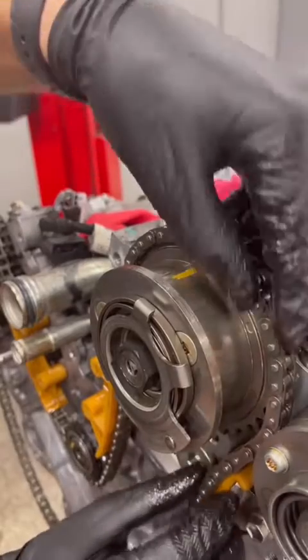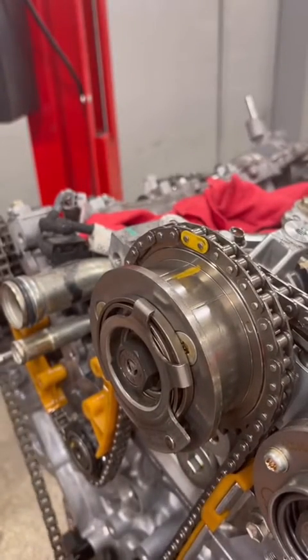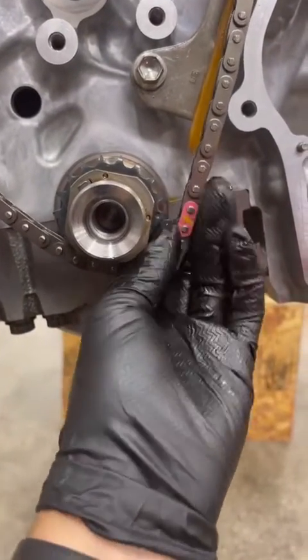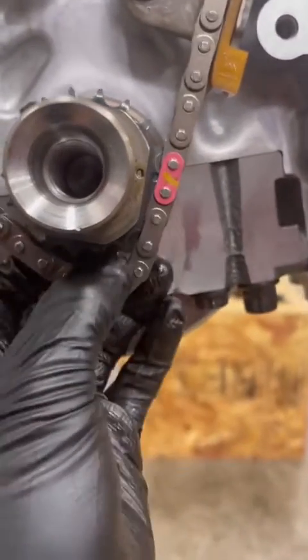Lines up perfectly. It sneaks around like this and down to the crank. And lastly, line up the red one with the last timing mark like this.